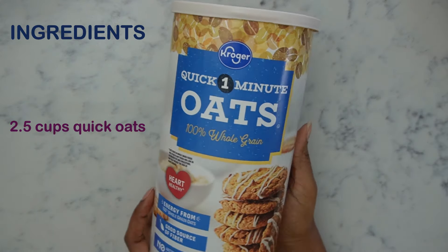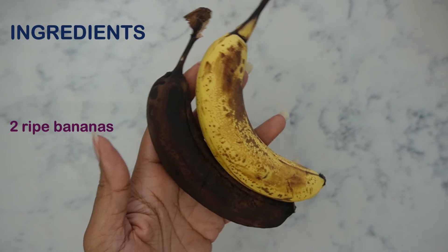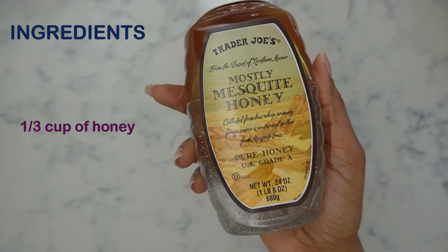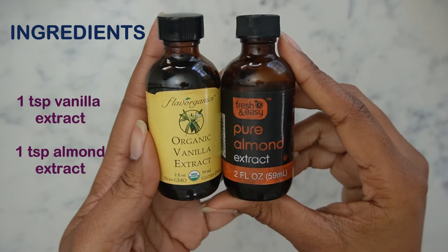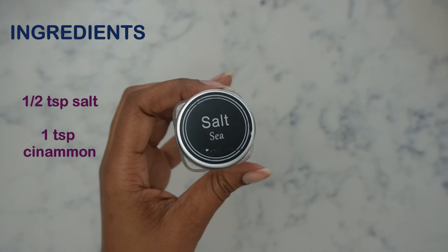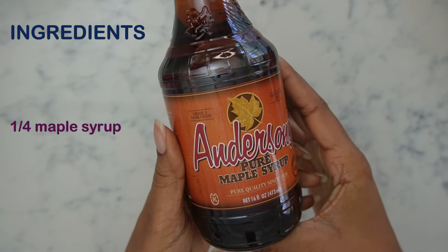First up, our ingredients. We're going to need some quick minute oats — no steel-cut oats for this recipe. You're going to need two ripe bananas, or overripe in my case. You're going to need two eggs. Also some honey — doesn't have to be any particular brand, any type you have at home will do. Also some milk; I am mostly plant-based so I'm using almond milk, but you can use whatever type you have at home. Vanilla extract and almond extract — I love using a combination of these two, so aromatic in the kitchen. Of course our staples: baking powder and baking soda, some salt and cinnamon, and also some maple syrup. I really love this brand but any brand you have will do.